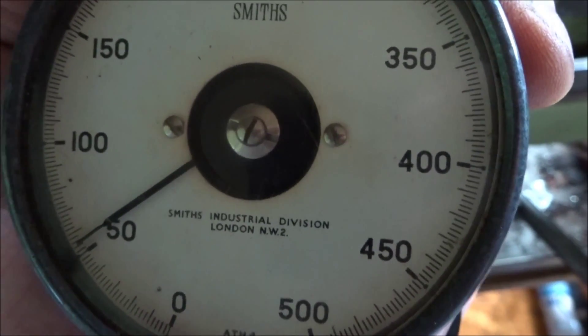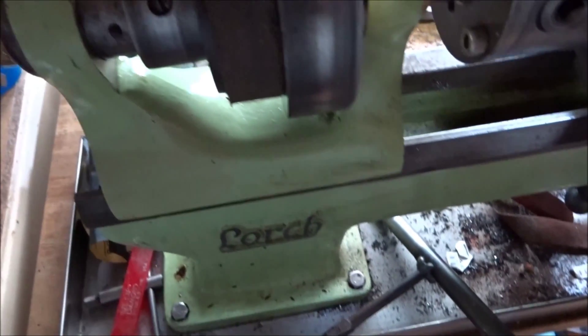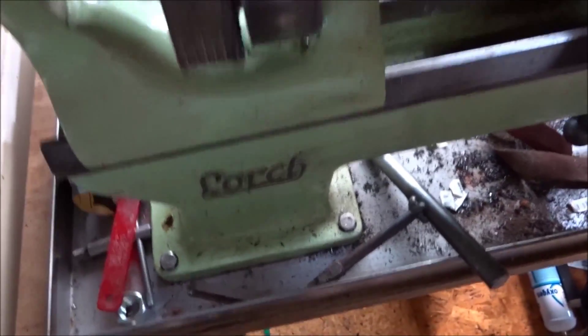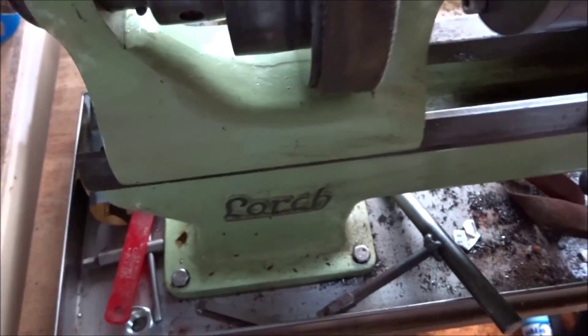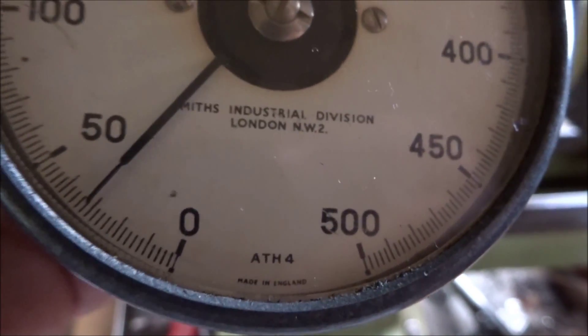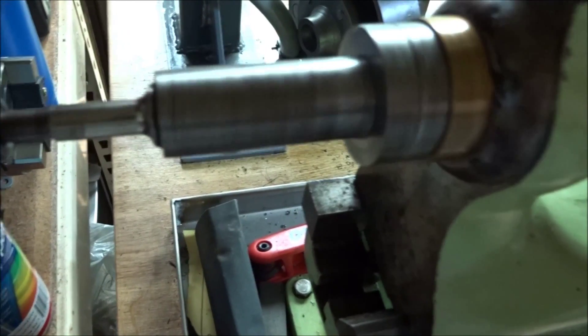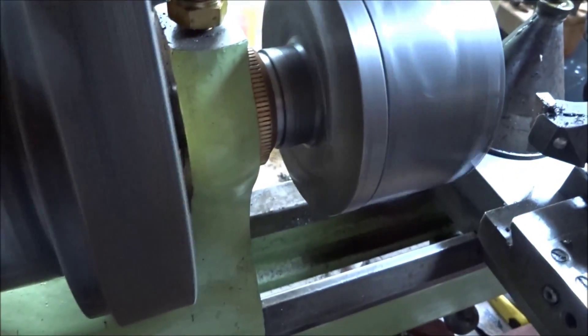If we slow this down and move the belt up to the top side, it's running fairly slow. We're doing about 300 at that speed. We can get a more accurate reading if we change the arrow around to the 500 setting and try again — we're reading at about 270 RPM, so that's just ticking over.